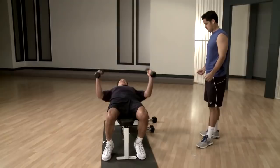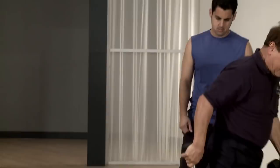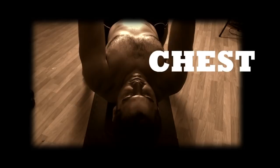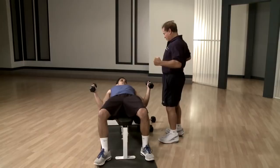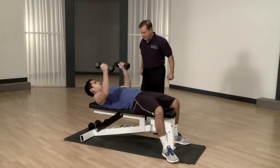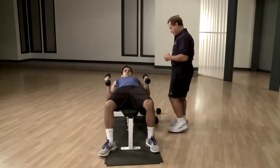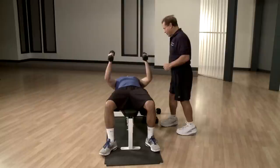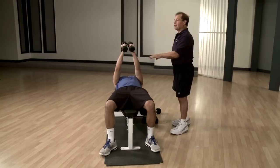This one is called flies. You open up way down with the elbows and bring them up this way. Do ten repetitions — all the way down and together on top. You can put the head down while you're doing it and concentrate on the chest. This is the middle of the chest. Usually we do ten reps for this.